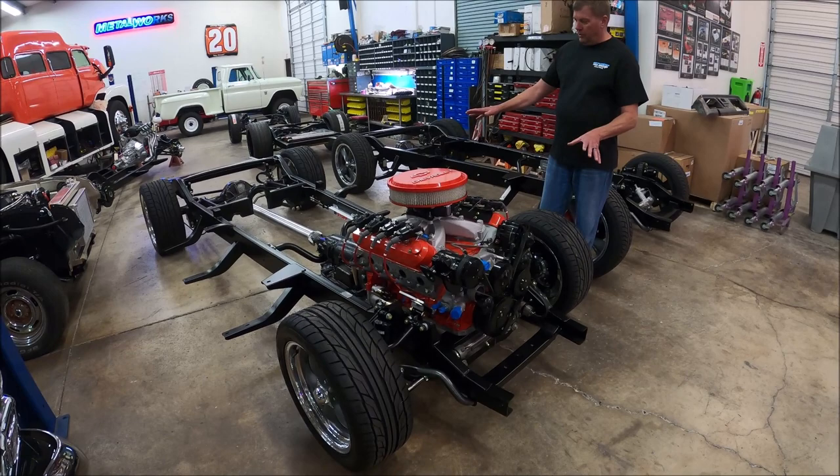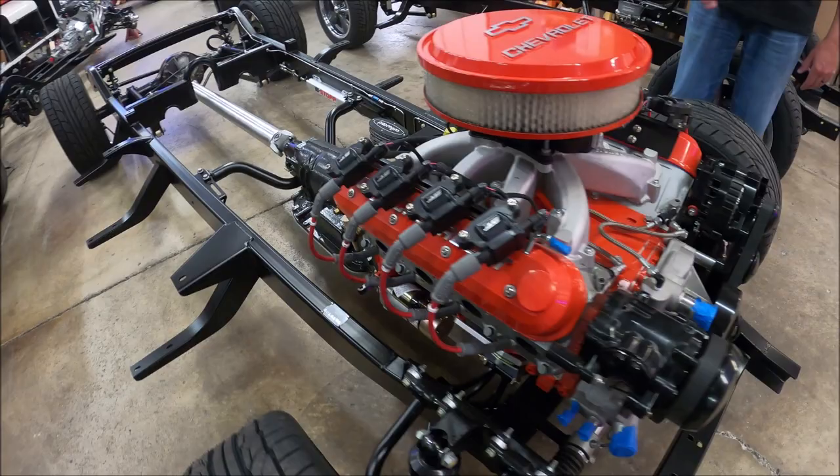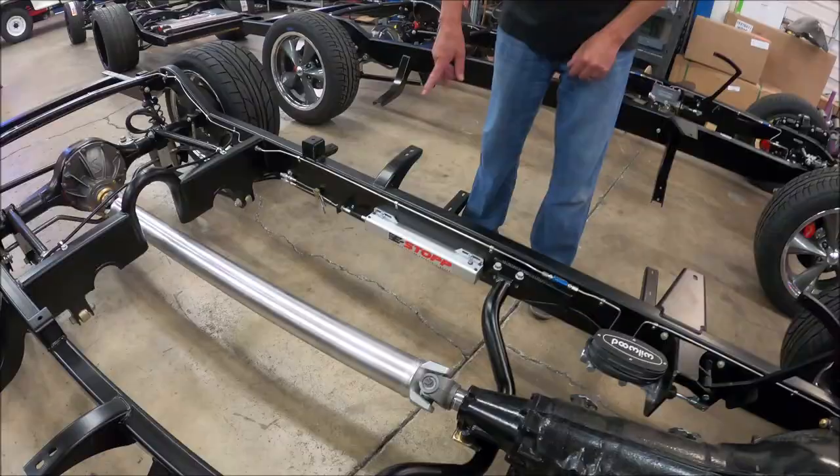This chassis — the low ride height version — is actually one of ours that we ship out, completed with a motor, transmission, drive shaft, brakes installed, completely assembled, lubricated, everything torqued, ready to ship to a customer as a direct bolt-on to put their body and bed on and really get some way ahead of the game.